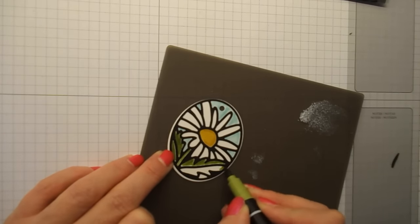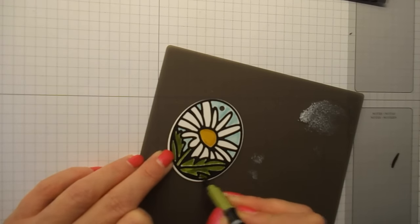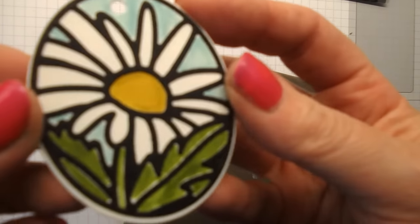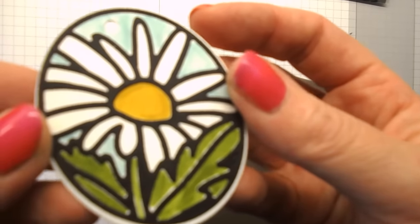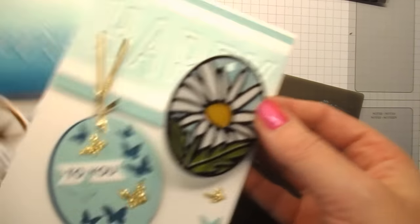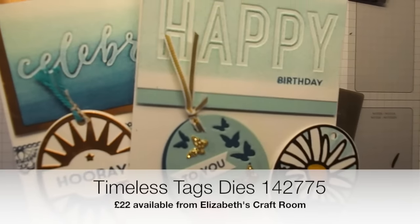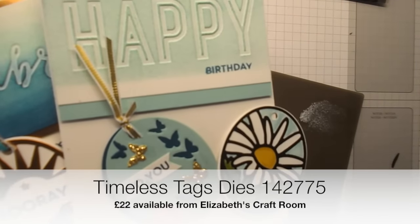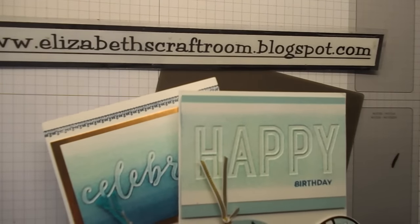And now you can see why this is such a wow project and such a wow die. Isn't that beautiful? You can see I've scribbled a bit to do that quickly to show you, but it does mean that every single one of these tags is an absolute winner. These are called Timeless Tags, they're from the Spring Summer catalogue and I would highly recommend them. Thanks for visiting Elizabeth's Craft Room today. Bye.